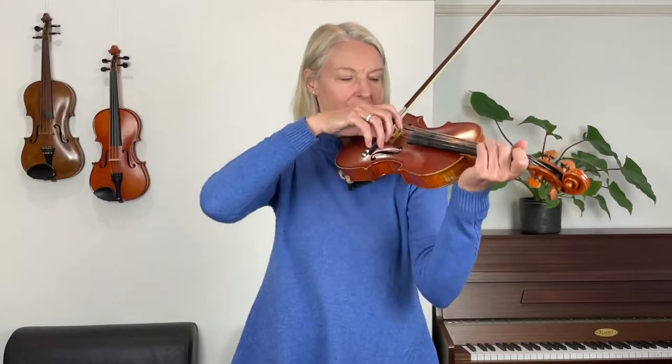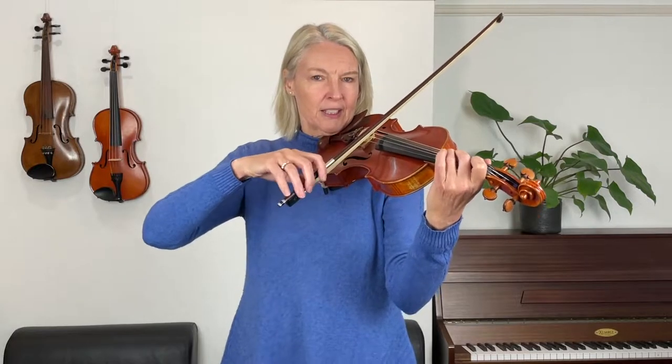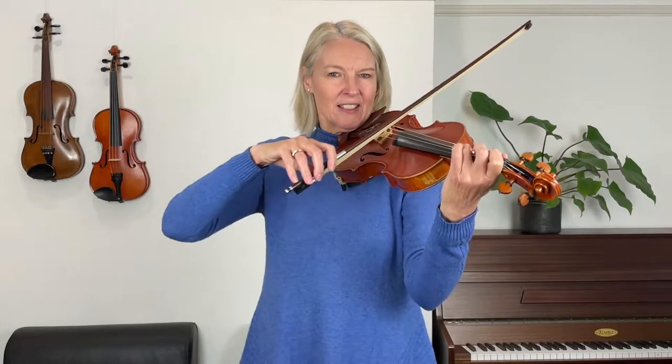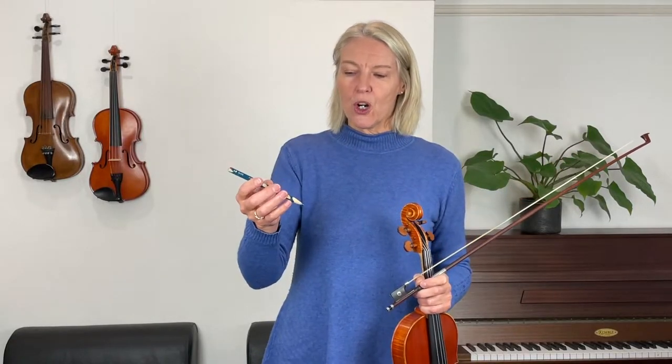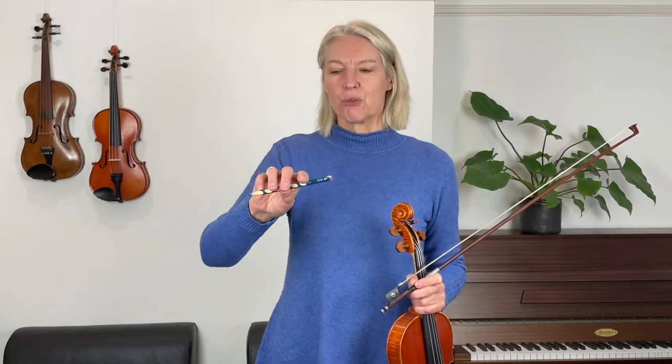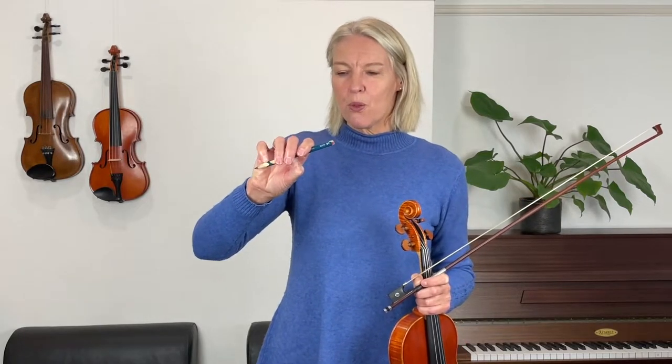This movement is what we're going to use when we play these eighth notes at the heel of the bow. Can you see my fingers are flexible? They're going like that. Now if you think that this is not for you just yet, then you might practice it with a pencil — hold a pencil exactly in the same bow hold as you would with your bow, and then squeeze your fingers and pull them in as it were.